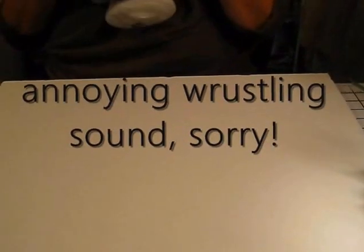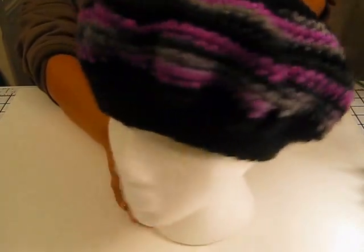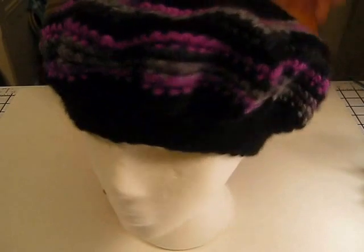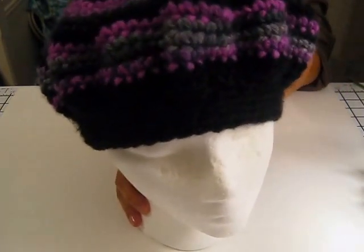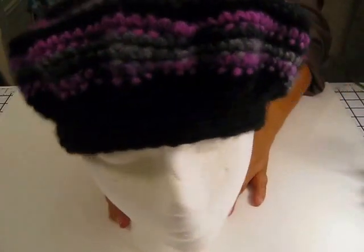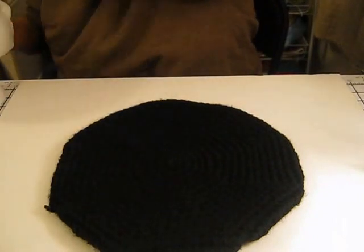Let me go ahead and put it on the head. My daughter usually likes to model these for me, but I doubt very much if she's going to put all these on for a video. This is the next one — and again you can tuck all your hair up into it. I think this one came out really cute, a little bit smaller than the other one. The next one I modified even a little bit more, and that's the black one here.